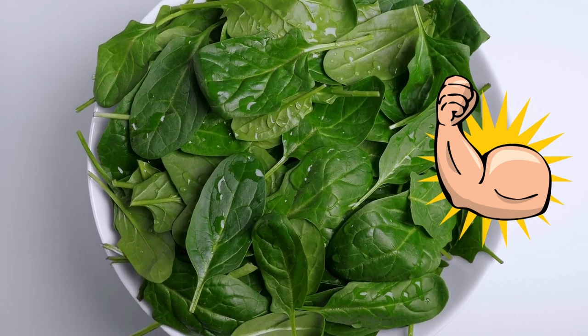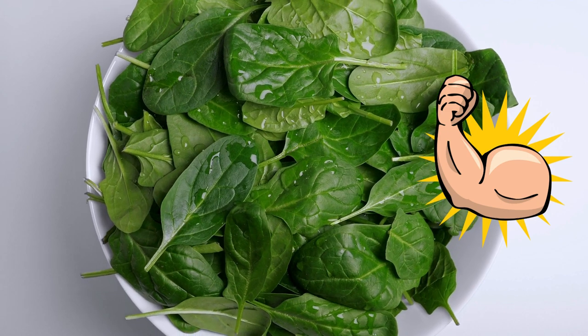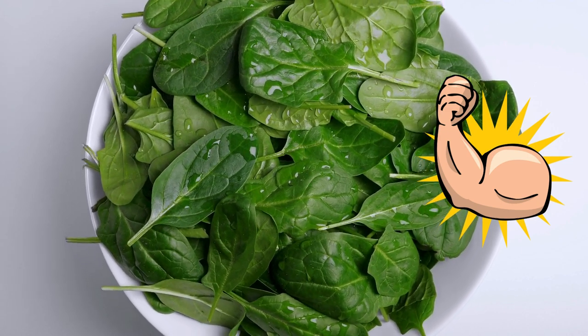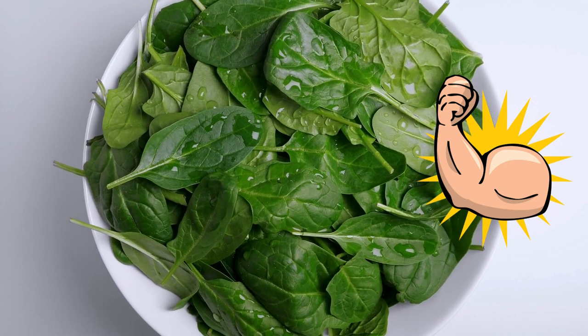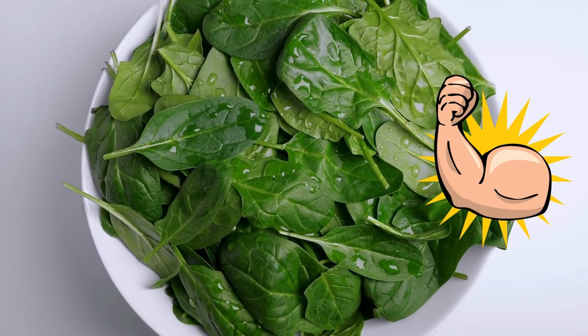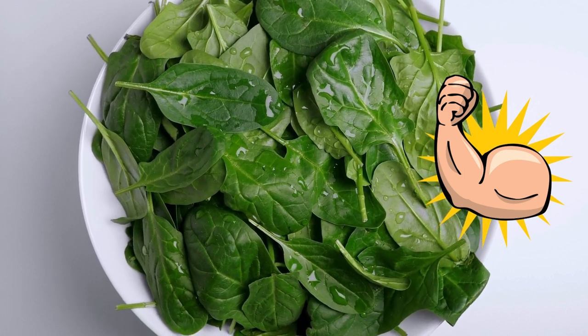Just like Popeye, if you eat your spinach, you will grow big and strong. I might be dating myself here with a reference to a 60s cartoon. Spinach is a fabulous crop to grow and does well in cool weather, so it's perfect for lengthening your growing season.